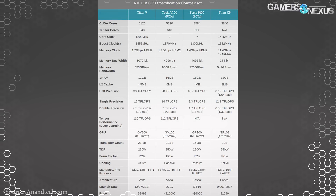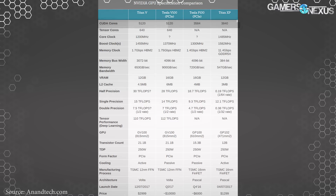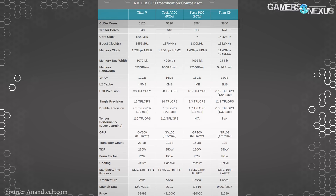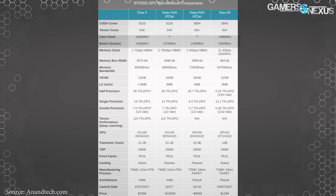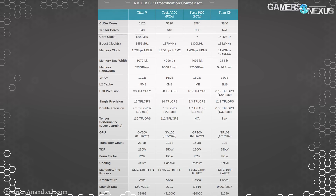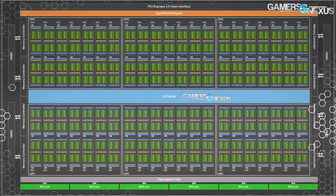As for other specs, it has 5120 CUDA cores and 640 Tensor cores alongside those. The clock on the CUDA cores is 1200 MHz base or 1455 MHz boost. So we're a bit lower than something like a 1080 Ti, but targeting a much different market where things are perhaps less frequency-intensive than games — they want more cores instead.